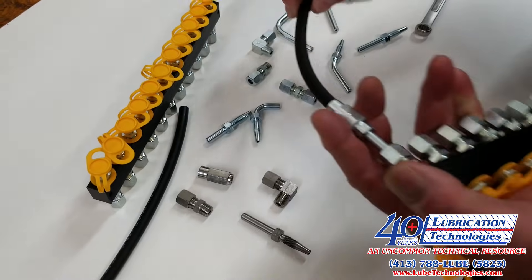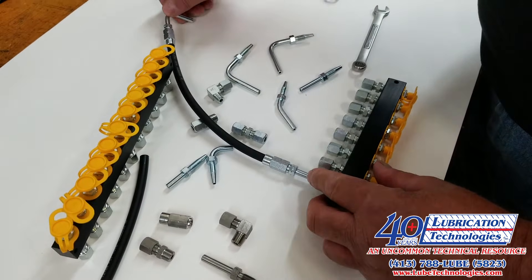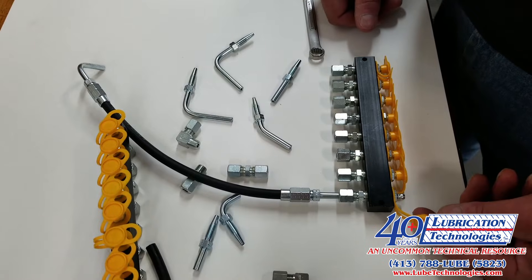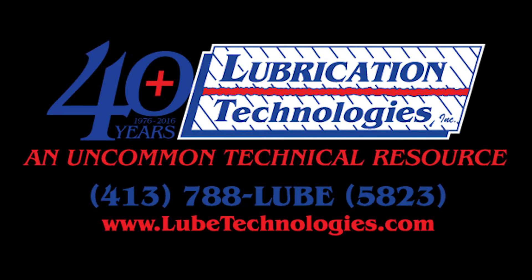We have found that using this combination of our remote grease manifolds in conjunction with the 8mm high-pressure hose makes for a bulletproof installation. Regardless of what product is used to pump grease in — an air operated grease gun, a cordless grease gun which can create 10,000 PSI, or a hand gun — you will not burst this hose.